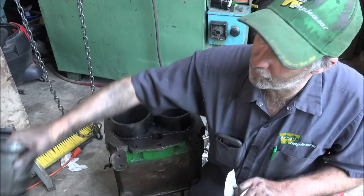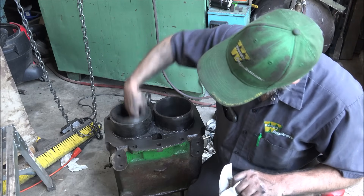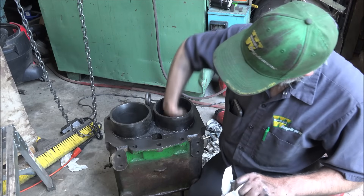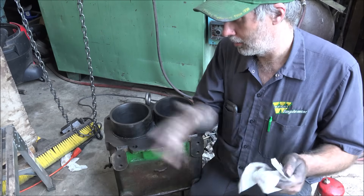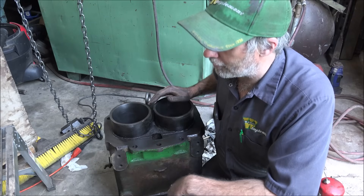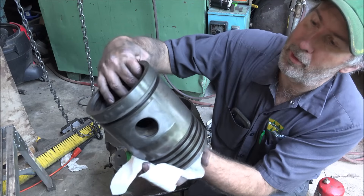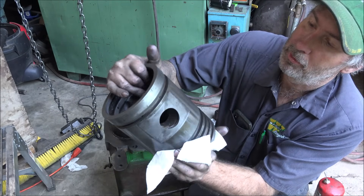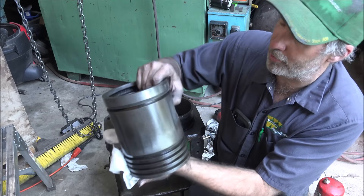The pistons fit pretty good. The used pistons probably aren't any better than that — well, I know they're not because I've measured them, and there is a little wear in them, but that's all you can find for this old fella. They're not making new cast .45 over pistons anymore.